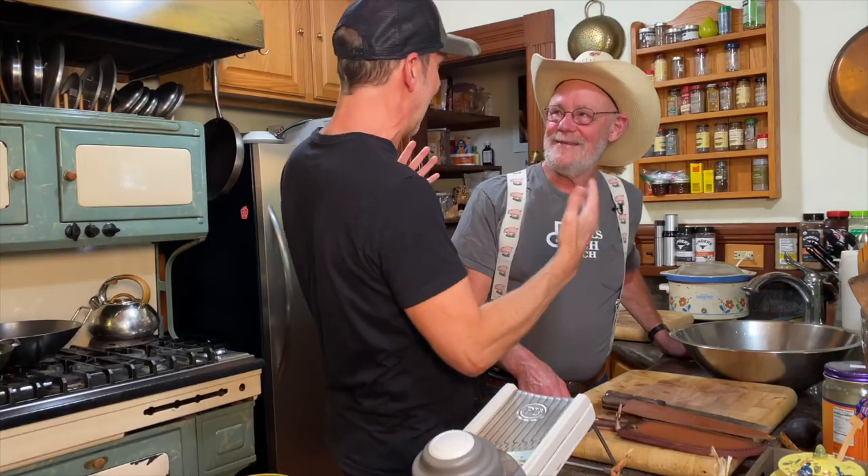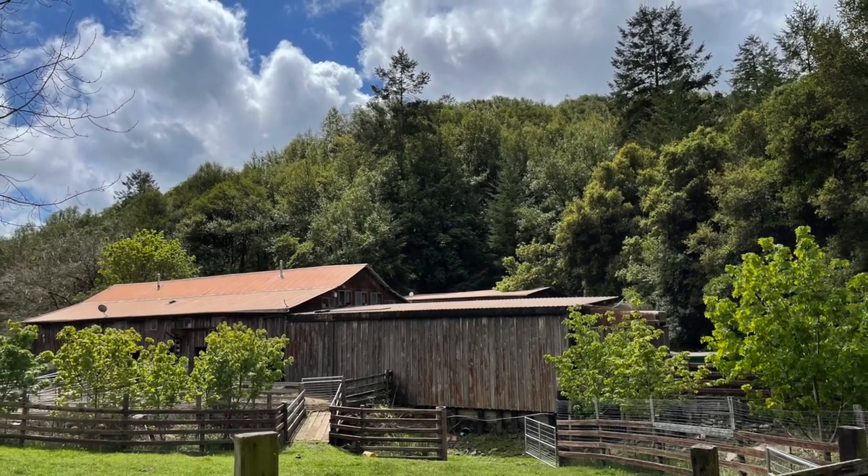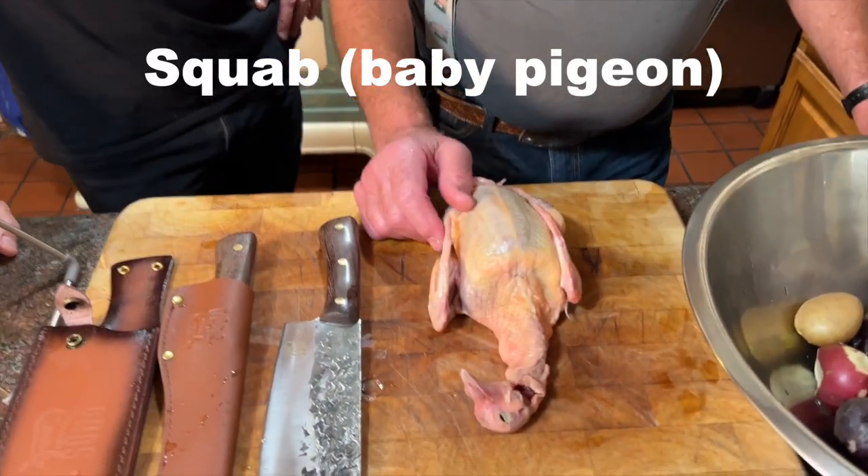Hey, it's Jason with Dads That Cook, and we are out here with Mark Pasternak at Devil's Gulch Ranch. He built this place when he was 19 — unbelievable. We're hanging out with Mark and he's going to show us some cool stuff with squab. Squab — baby pigeon.